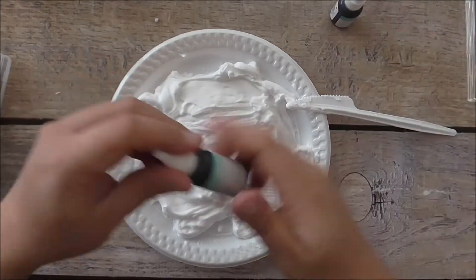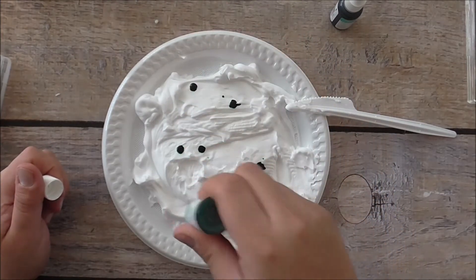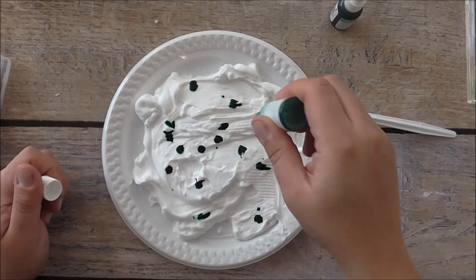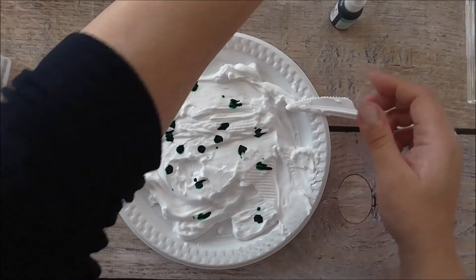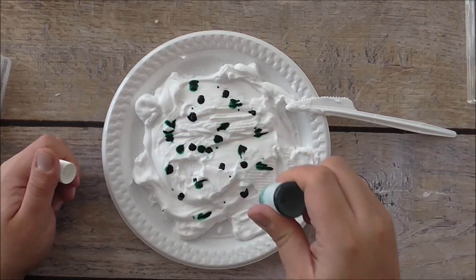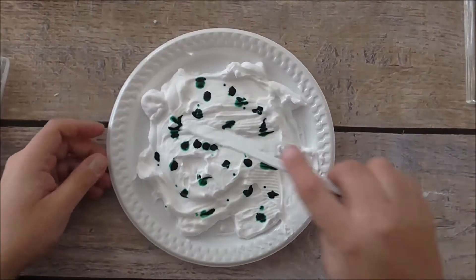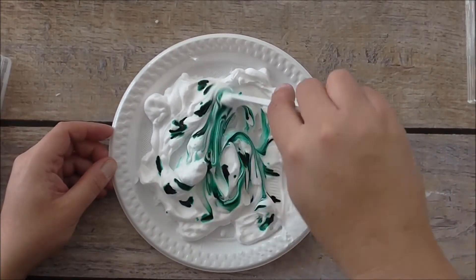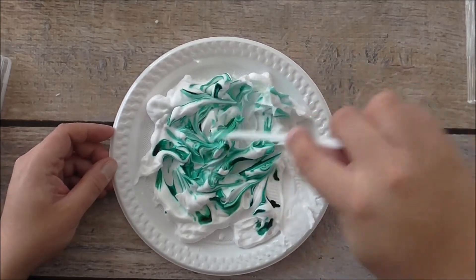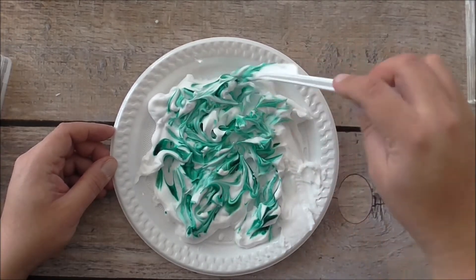Today I'm going to use Bermuda Bay and Pool Party re-inkers — just put a few drops of each. Spread it around a little. That's Pool Party, and then I'll get my Bermuda Bay re-inker and do the same. Not too much, because I'd like the lighter colour to come through. Then you just grab your knife and do a little swirly pattern — like that. How cool is this! Don't over-mix it.